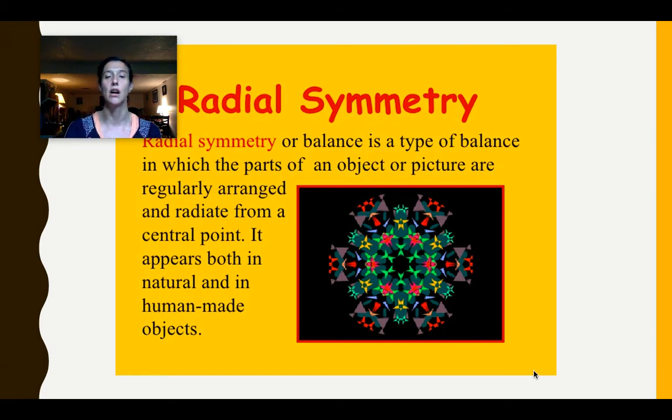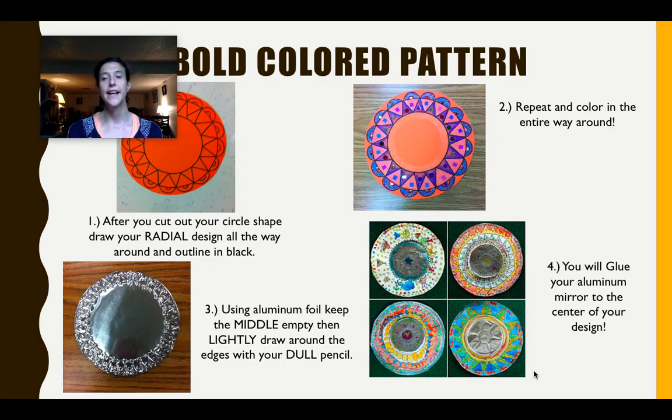The next slide is a breakdown of how we're going to do our project. You're going to use whatever paper you have — thicker paper actually works a little better for the background of your mirror. Think about radial symmetry and start with a circle shape. If you'd prefer a different design for the border of your mirror, that's okay, as long as you have radial symmetry. Your design should be the same starting from the center point and radiating out.